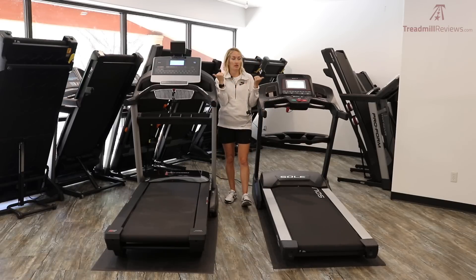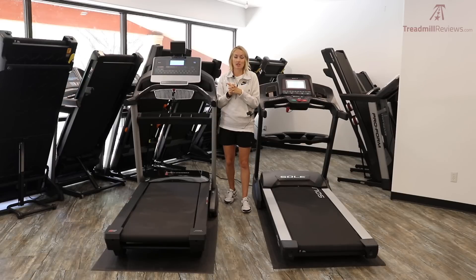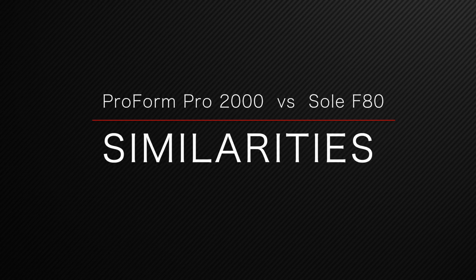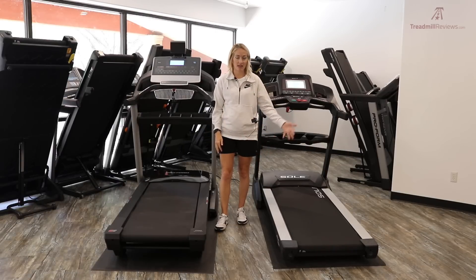Visually they look really different, but when it comes to the main specifications and really important parts they're super similar. I'd love to give you an overall winner right now, but we're going to go through all the similarities and differences and then talk about why it's mostly going to come down to personal preference in the end.